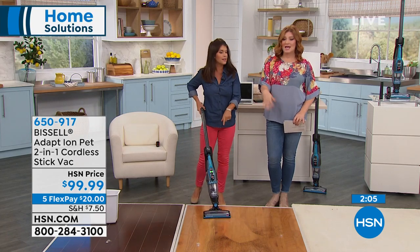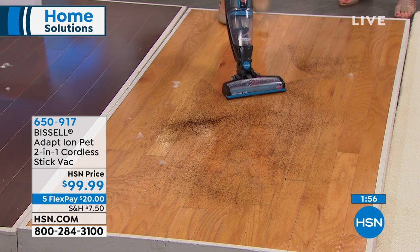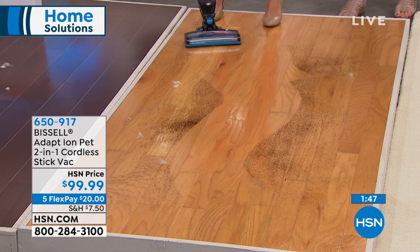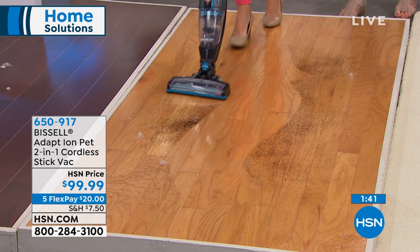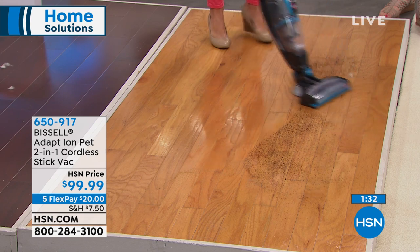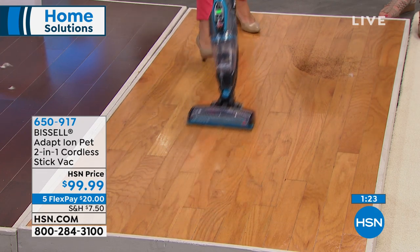Whether it's the kids — even if the kids make the mess, they're going to want to grab this and use it themselves. Here we have coffee grinds on the floor with pet hair. Five pounds, 15-minute runtime — do you see this gorgeous vacuum line? There's no scatter here. You're really not sacrificing power. You don't have to have that big upright to deal with everyday messes. The pet hair — you're never going to get that tangle on your brush roll.